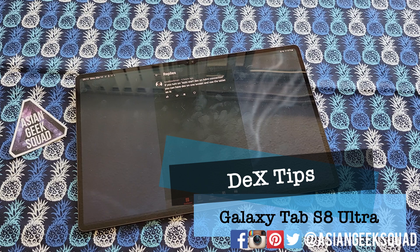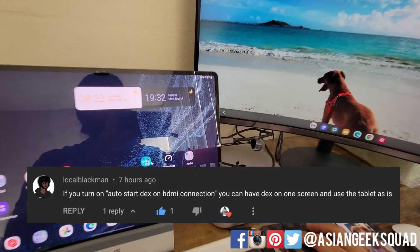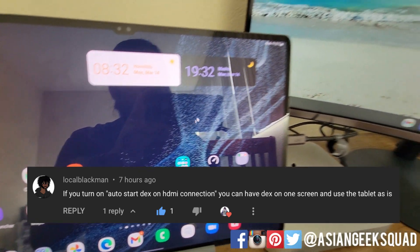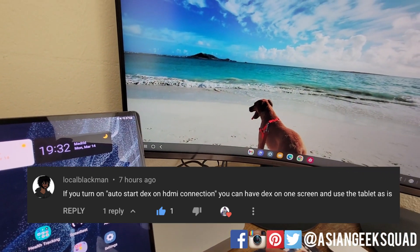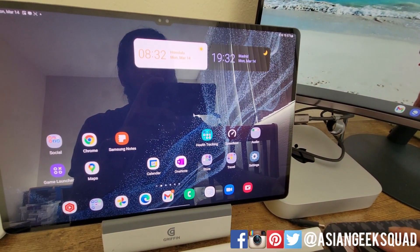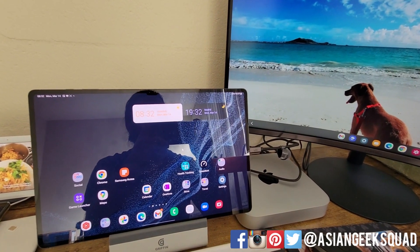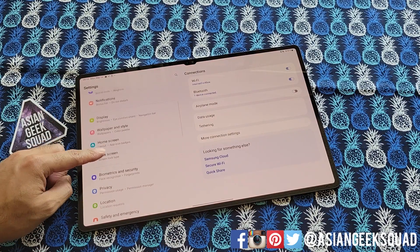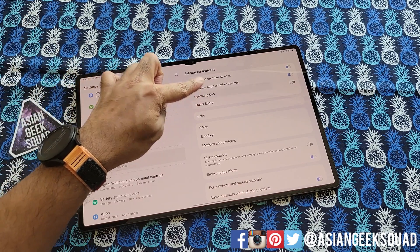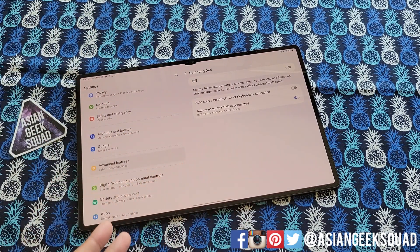Here we are for Dex tips. One thing I didn't share with you guys — I got a comment this morning that if you turn on Auto Dex on HDMI connection, you can have Dex on one screen and use the tablet normally. Everybody should use this. I've been using this setting for about a week now and I'm sorry I didn't share it sooner. Go to Settings, go to Advanced Features, Samsung Dex, and turn on Auto Start when HDMI is connected.